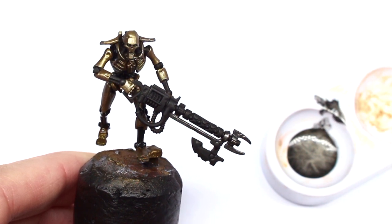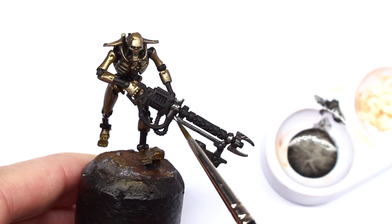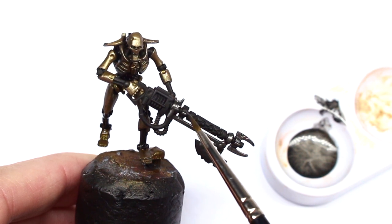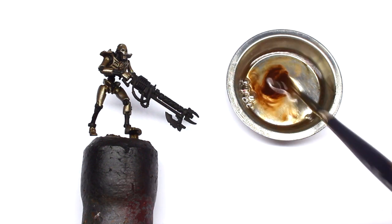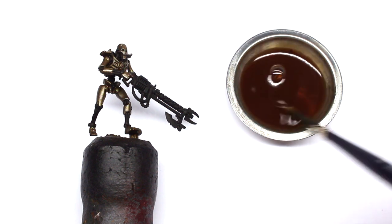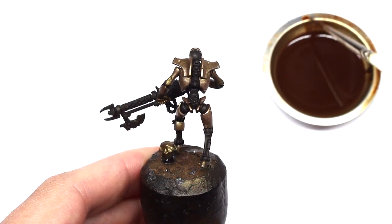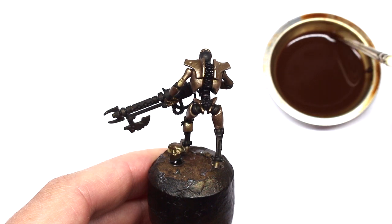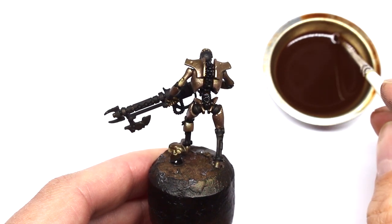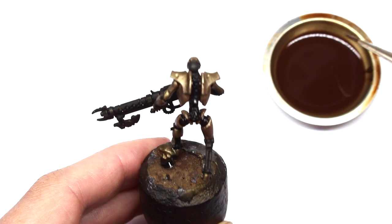Let's make up an oil wash — any brown will do, but for this I'm using Burnt Umber Windsor & Newton Artist Oil Color. I want quite a heavy wash so I'm putting plenty of paint in. I'm going to use this wash all over the black skeleton. We're not going to do any highlighting or shading on it — we're going to use the heavy pigment in the oil wash so that it pools and settles in those recesses, giving us a really cool effect once it's dried.